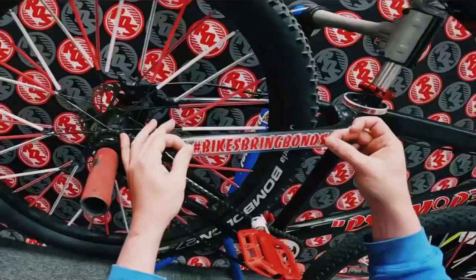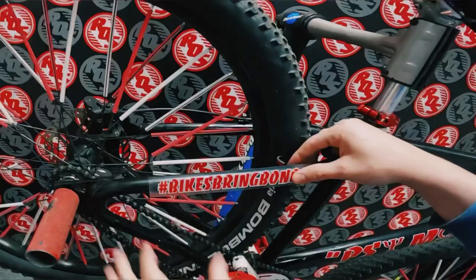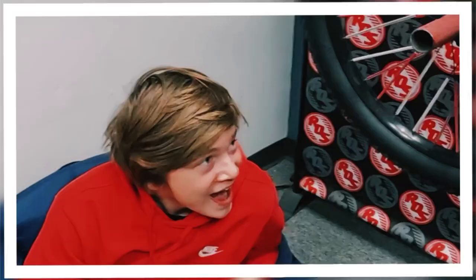Perfect alignment. Let me do the peel off - satisfying, right Jake? Want to learn how to put on stickers? This is exactly how you do it.